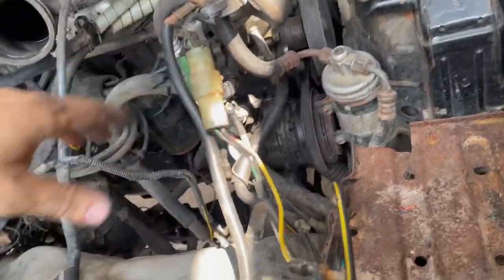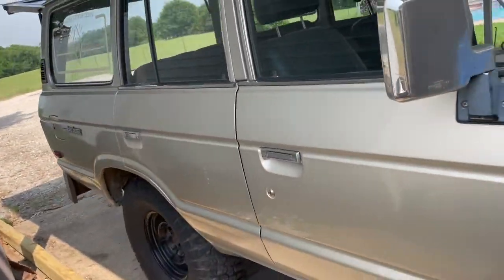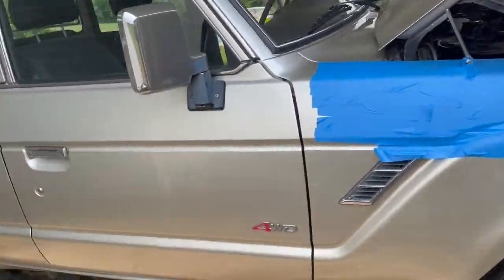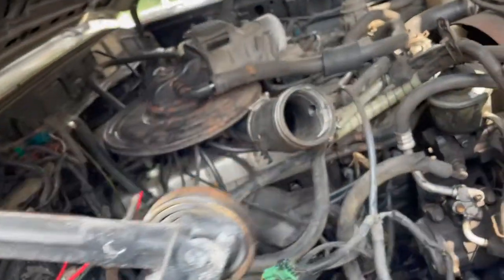Alright folks, we got ourselves a 1988 Land Cruiser. Awesome truck. It's got a few little spots, but overall it's a good driver quality — good solid truck. Stay tuned and let's see if we can get it running.